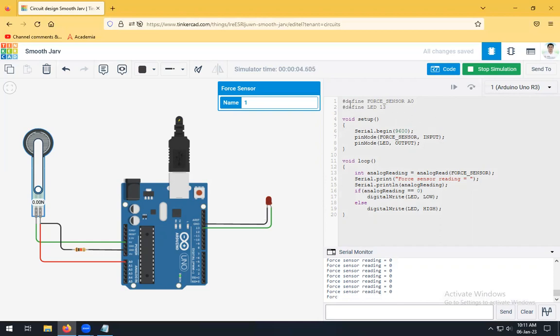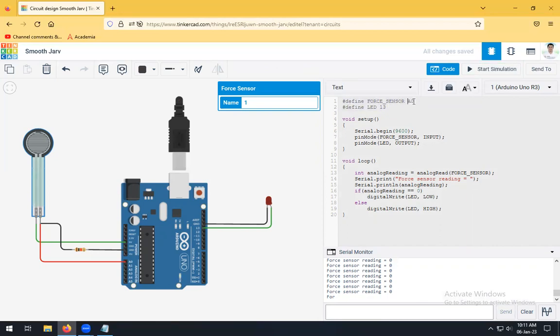Now we will see the coding part. Two variables are defined: the first is for the force sensor — `#define forceSensor A0`, since it is connected to A0; the second is `#define LED 13`, since it is on pin 13. In `void setup()`, Serial.begin(9600) is set, pinMode for the force sensor is INPUT, and pinMode for LED is OUTPUT.